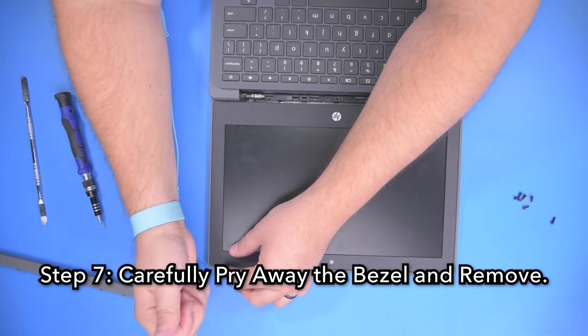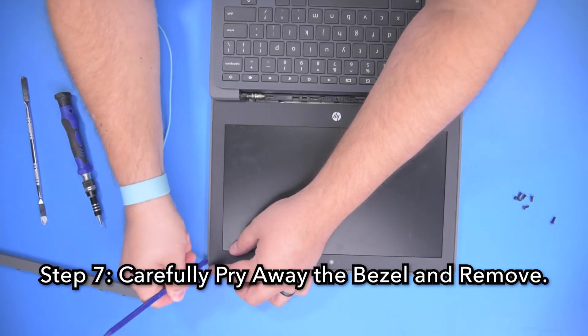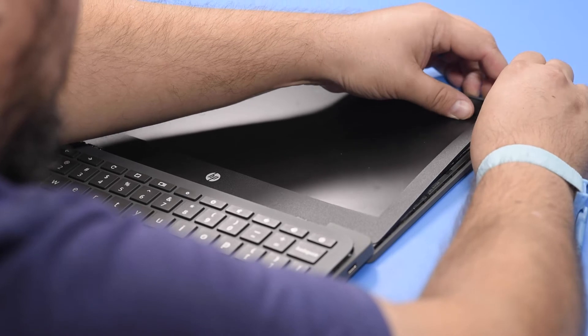Step 7. Carefully pry away the bezel and remove it from the top assembly, starting in one corner and carefully working your way around the perimeter, unsnapping all the clips.